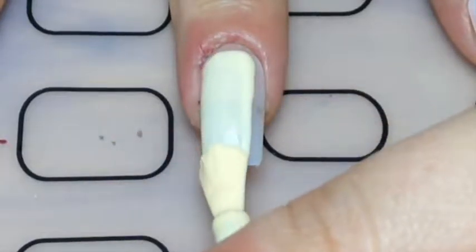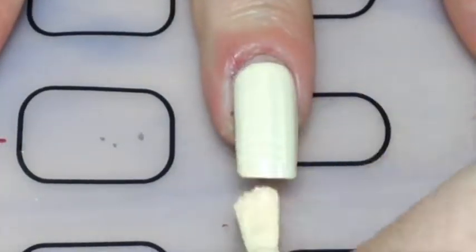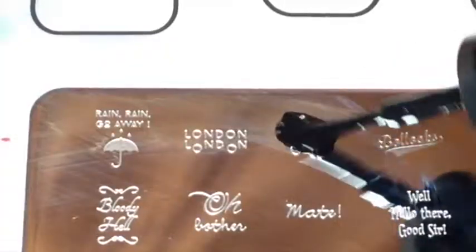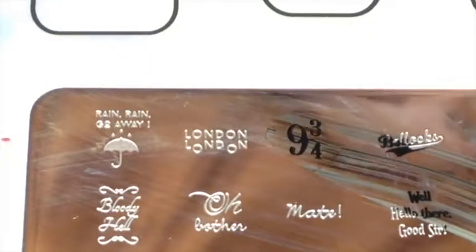I started off painting my nails with a creamy yellow polish, and then with my Moyu London Lingo 01 plate I stamped the nine and three quarters.